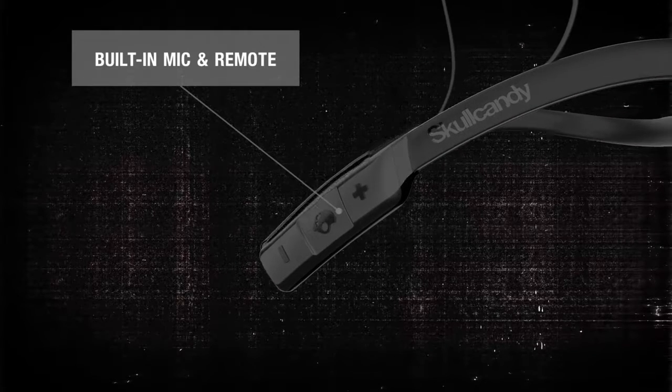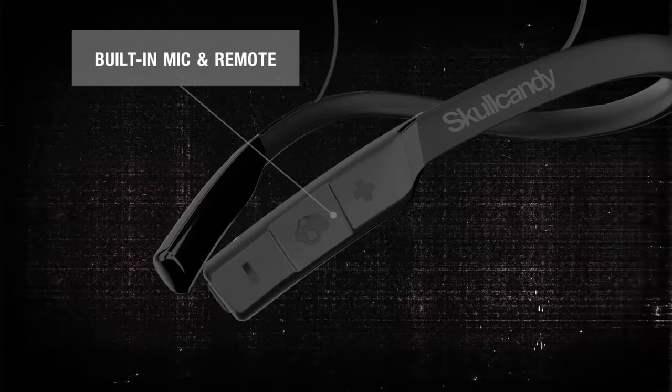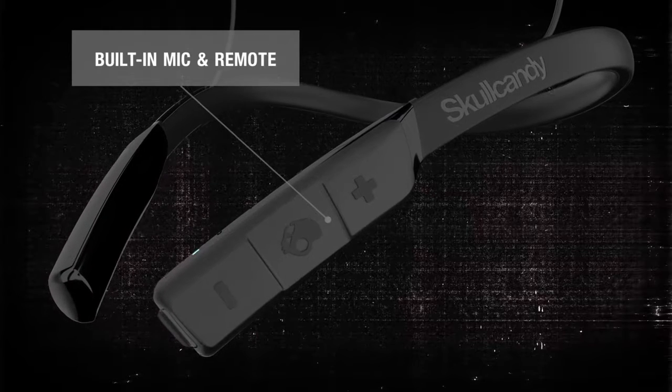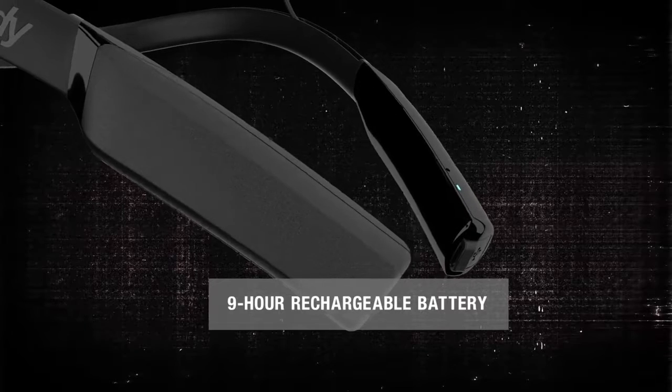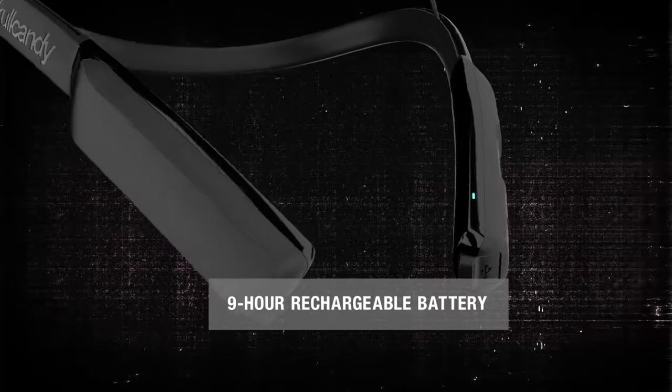The built-in mic and remote with call, track, and volume control will keep you in command of music and calls. For longer runs and uninterrupted reps, Method Wireless packs up to 9 long hours of battery life.